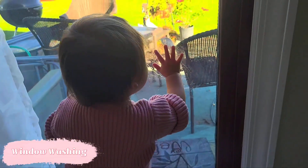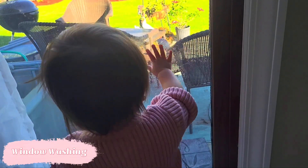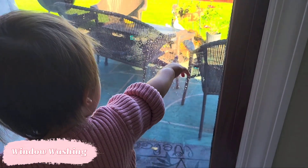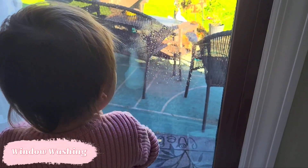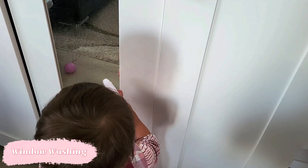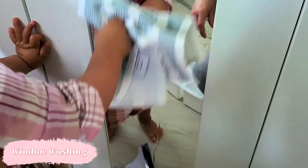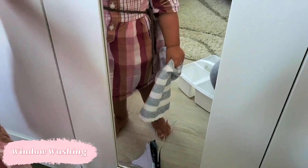After the squeegee, the next step is to grab a little towel and dry off the window. I've got just water in the bottle, but you can add a little bit of vinegar if you're being diligent about supervising your child — that way the windows will actually get cleaner. If you don't have a big window, they can clean a small mirror or any clear plastic surface, like on a play kitchen — anywhere they can see the water splashing and imitate window washing.